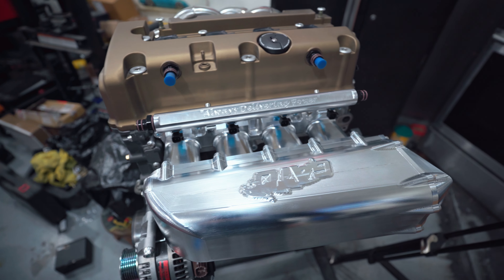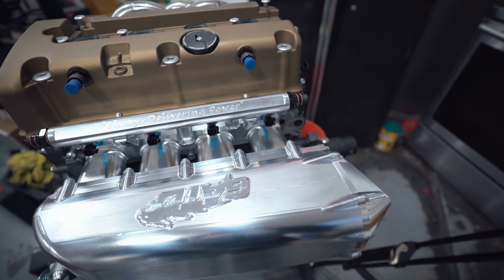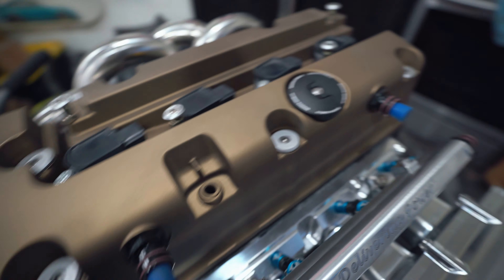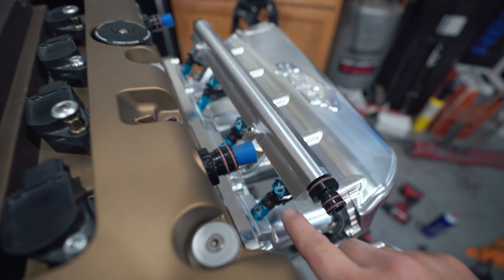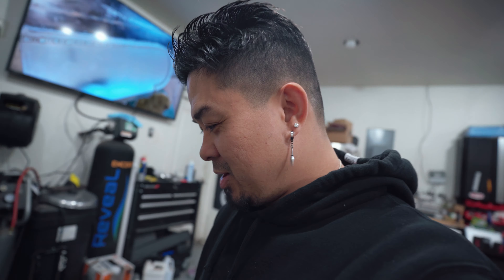Check this out — so far, what do you guys think? I love the way the blue on the injectors looks. I'm going to call it a night because it's almost one o'clock — we'll continue tomorrow.